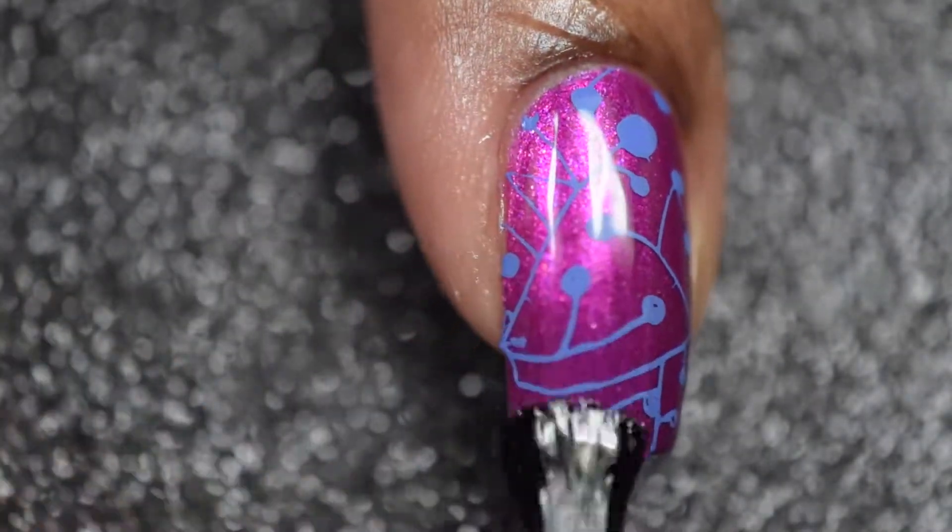And lastly, I'll be applying one thin coat of Glisten & Glow top coat to seal in my mani.